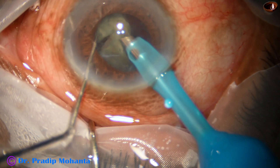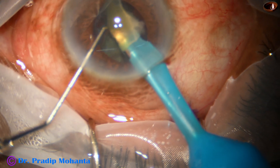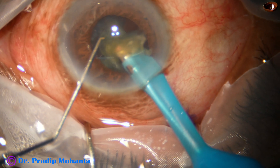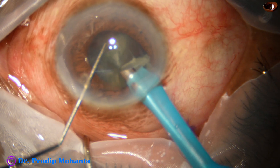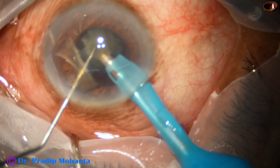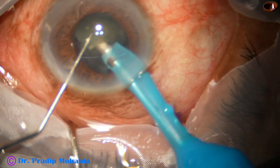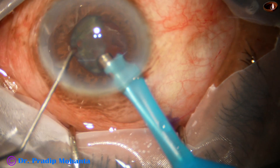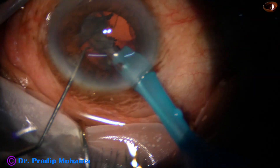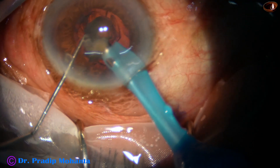This is another piece getting emulsified and this is the third nuclear piece emulsified. The pupil did not constrict to that extent so that I needed a pupil expansion ring, so I continued. The nucleus is grade 3 or grade 3 plus nuclear sclerosis, so it's not very hard. But if the nucleus is grade 4 or grade 5 and the zonules are weak, it is always safer to use a pupil expansion ring or iris hooks.